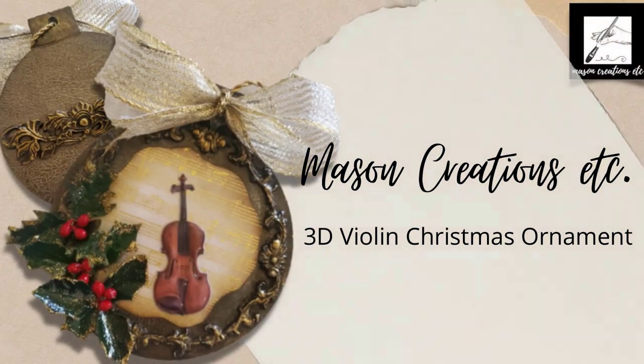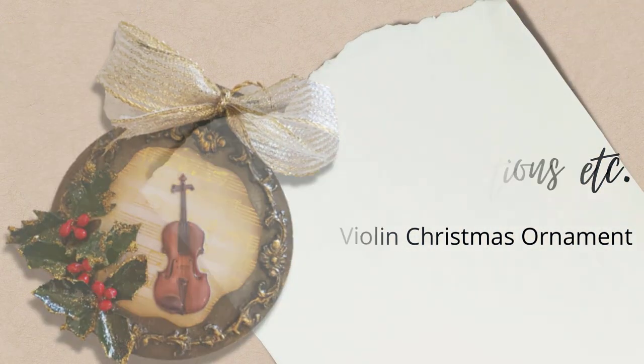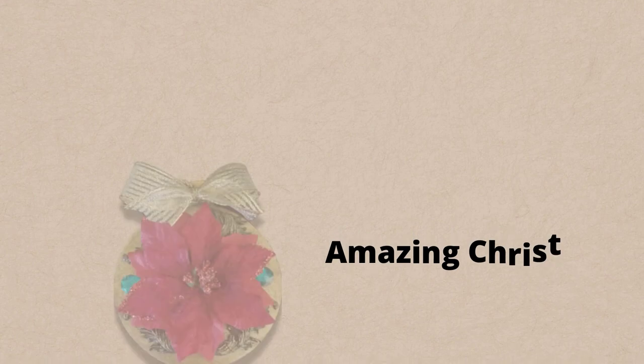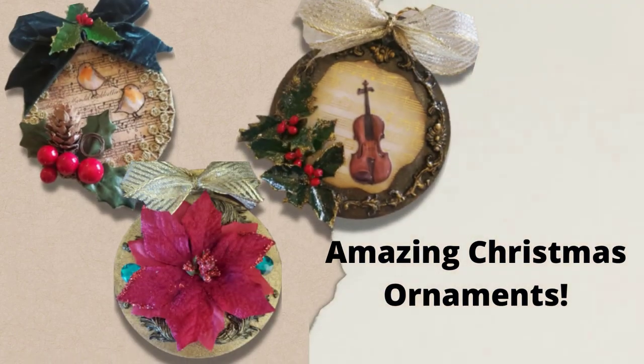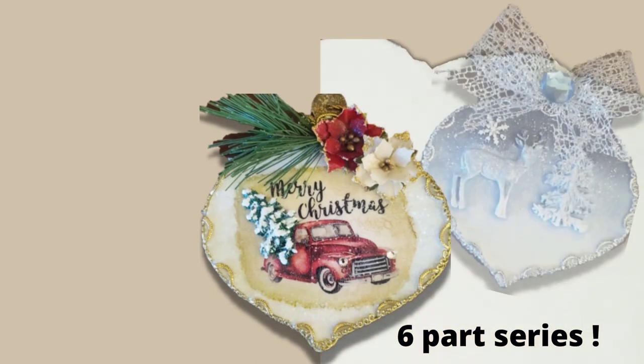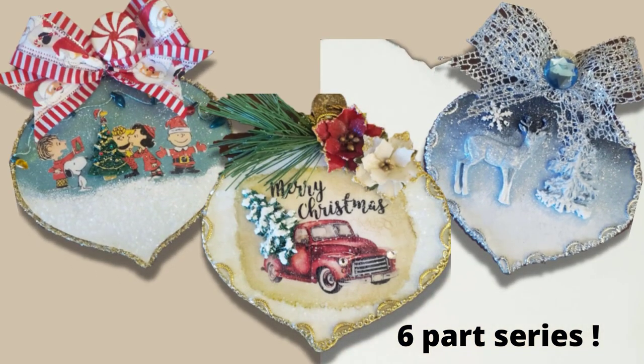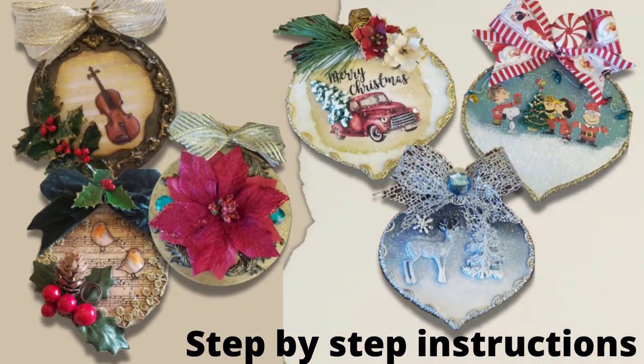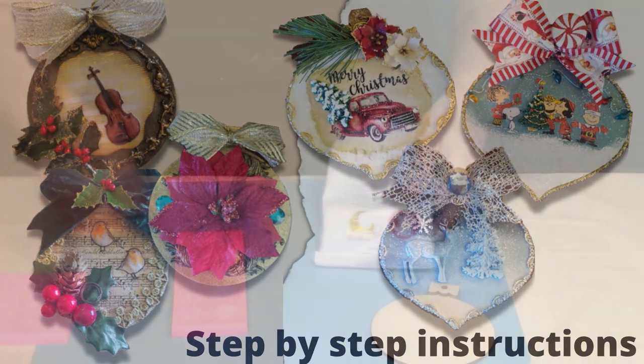Hi, I'm Donna from Mason Creations ETC. Thank you for joining me today. This is the first in a six-part series for making Christmas ornaments from those little wooden blanks that you find at the craft stores. I'll be doing one video per week. Make sure you like and subscribe so you don't miss any of them. Click the little bell if you want to be notified when I upload. Let's get started on the first one.